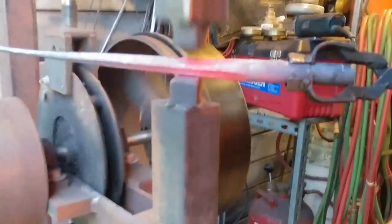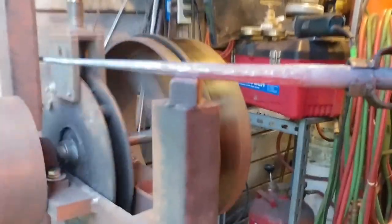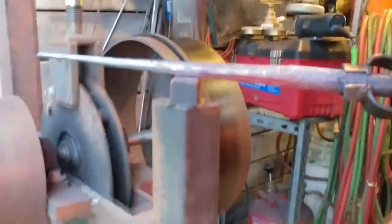One thing I'll point out in this video — I'm starting the process of rounding up the material. There's a long way to go; there would be a third heat on this to try to round it up. But take note of how even the taper is and that you can pretty much bring this taper to a round cross section again. This is another shortcoming of the press — unless you have a proper die underneath it, there is no way of converting it into a nice even round taper again.